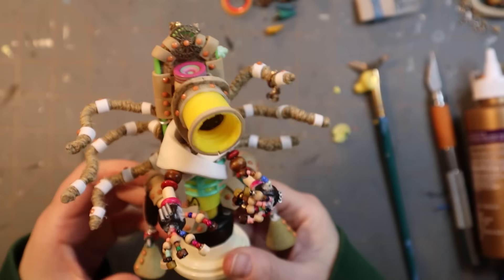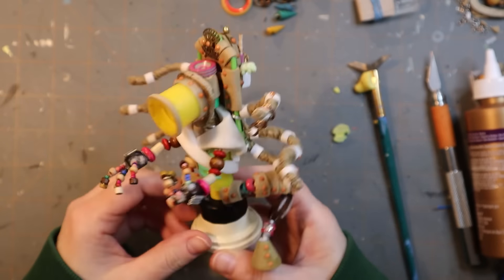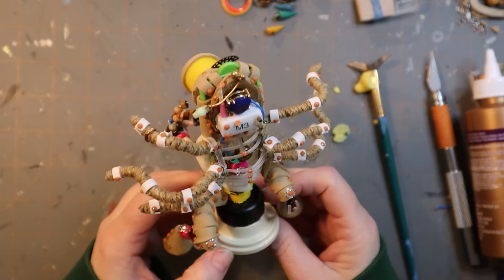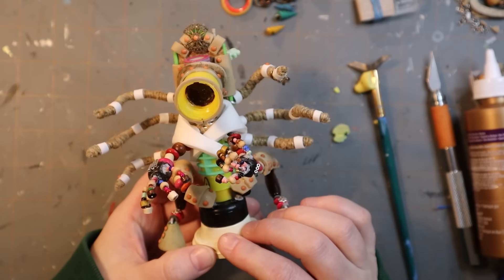Really though, it just adds some nice detail. So that's my dude — kind of weird, kind of fun though, right? I like him.